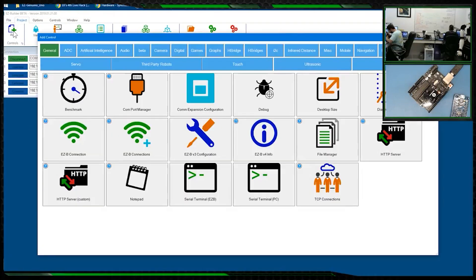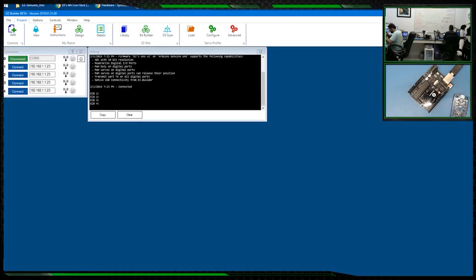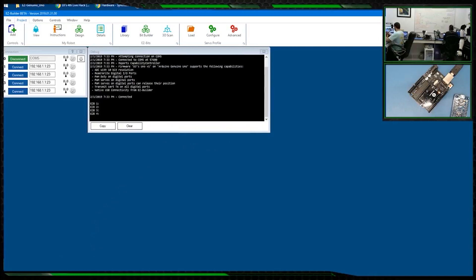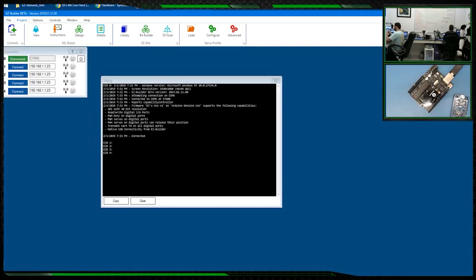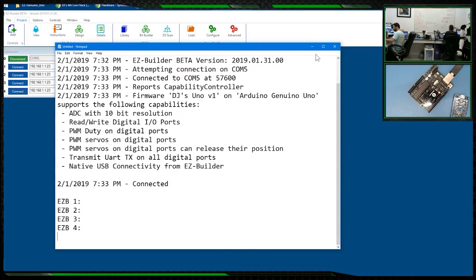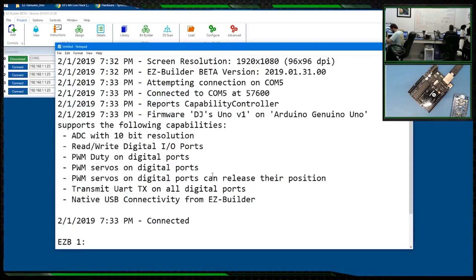Let's click Add and add the debug interface — that's the pop-up that lets you see all the connection info. What you're seeing here is what's displayed when you connect to an EZB or an Arduino. It connected to the controller at 57.6K, the controller identified itself as a capability controller, and it loaded the firmware it's aware of — called V1 DJ's Uno, running on Arduino Uno.